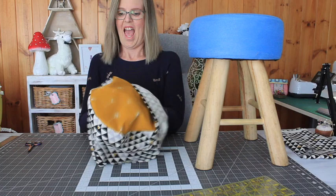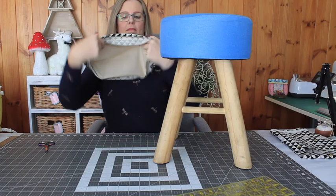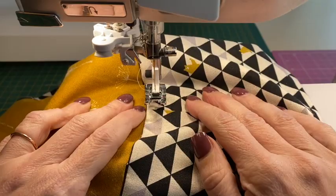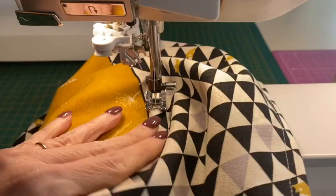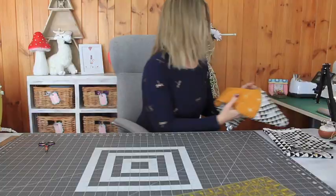So guess what time it is now? Yep, test fit time once again! I popped my cover on and it looked fantastic — I was so happy with it and it fit perfectly. So the next step is to topstitch that seam allowance down so that my seams inside were nice and neat. I took it over to my machine and lined up the edge of my foot to sew about a 3/8 inch line, and while sewing I was using my fingers and occasionally looking underneath to make sure my seam allowances were all facing towards the bottom or towards the band rather than towards the circle, because that I knew was going to look much neater in the end.